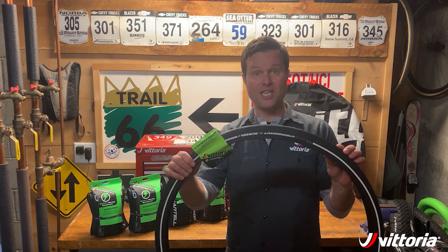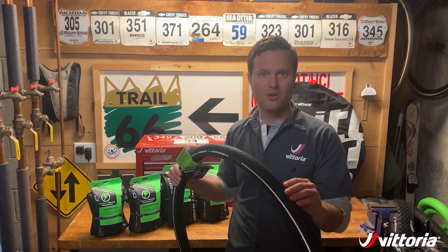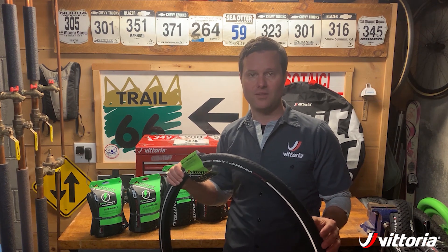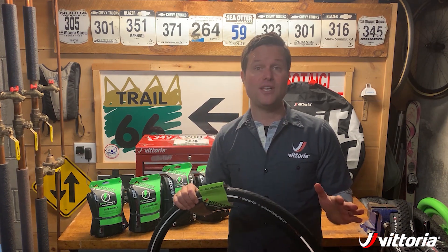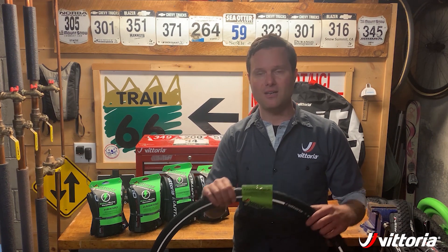The first model I'm going to show you is the e-randonier, which is a city tire. This is one of our more popular tires in our city line because it has a fast rolling tread design which is very capable in a range of weather conditions. It also features a reflective sidewall stripe and a puncture resistant belt, and you get to keep all those features in this e-bike specific version called the e-randonier.